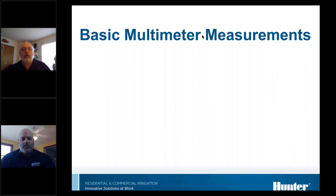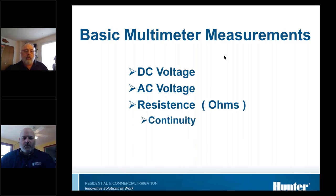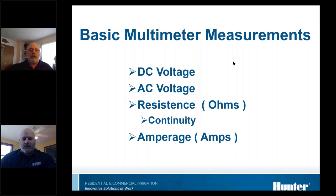Now we'll talk about using voltmeters. We're going to look at DC voltage or direct current, AC voltage or alternating current, resistance which is measured in ohms, continuity which is basically a form of resistance checking, and amperage which measures the flow of electricity.